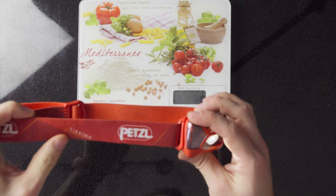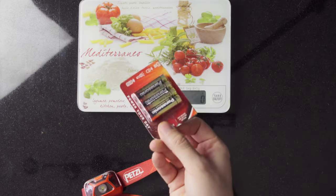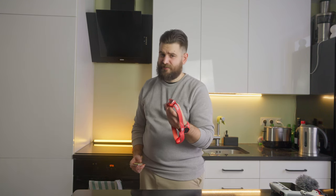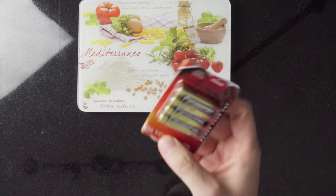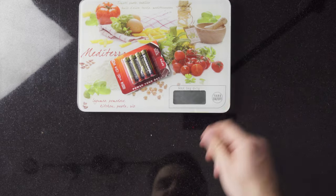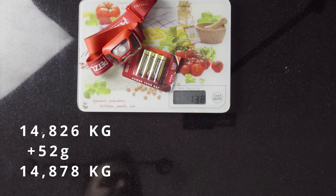Next item is my Petzl Tikina headlamp, weighing 89 grams. I only used it at camping spots. Worth mentioning: always bring extra batteries. I had an experience on a hiking trip in Poland where during the first evening — within the first hour — my headlamp died even though I had put in new charged batteries. At that time I didn't have spares. A bundle of four AAA batteries weighs only 56 grams, so in total with the headlamp it's 138 grams — no excuse not to carry them.